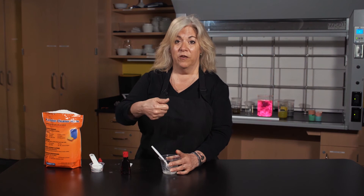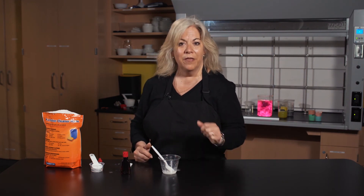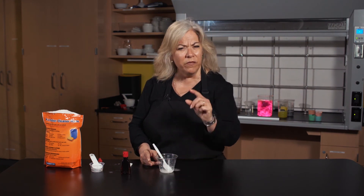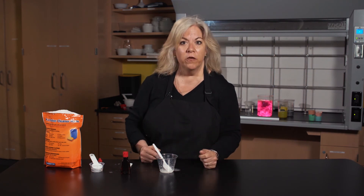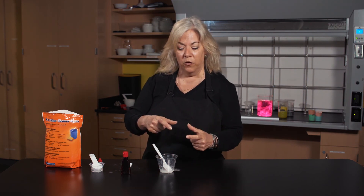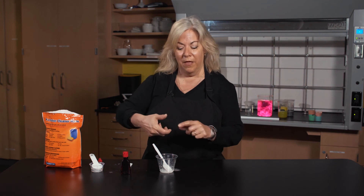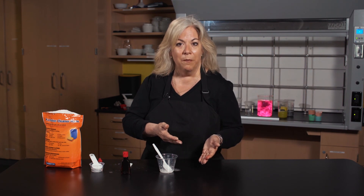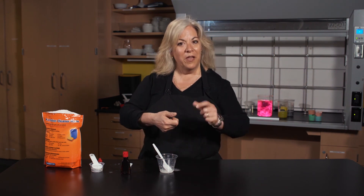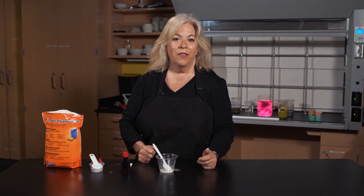Now we have toothpaste in a tube and we all have our own toothbrushes. And you can thank Dr. Sheffield, because Dr. Sheffield was a dentist in the late 1800s and he was looking for a more sanitary, hygienic way of dispensing the tooth cream he made and sold to his patients. It was because he saw a tube of artist's paint that the artist would squeeze out of the tube. He had an idea: take the tube — empty, no paint in it — put his dental cream in there, and the invention was born. Easier way: you take the cap off, put it on your toothbrush, and the rest is history.